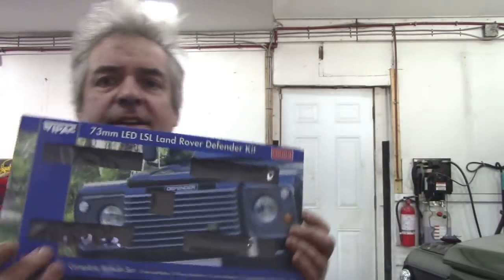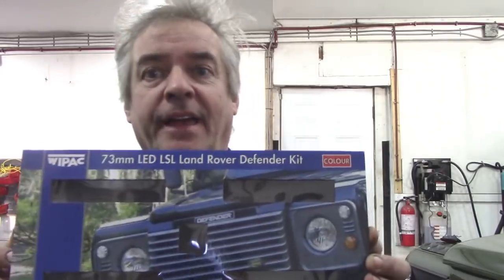In this video, I'm going to show you something that few of you might have had a problem with in the past and not realised it. I've got a set of these YPAC LED lights to fit on the 90, and very nice they are too. But I've had a problem — it was the weirdest problem you've ever seen. Let me explain.